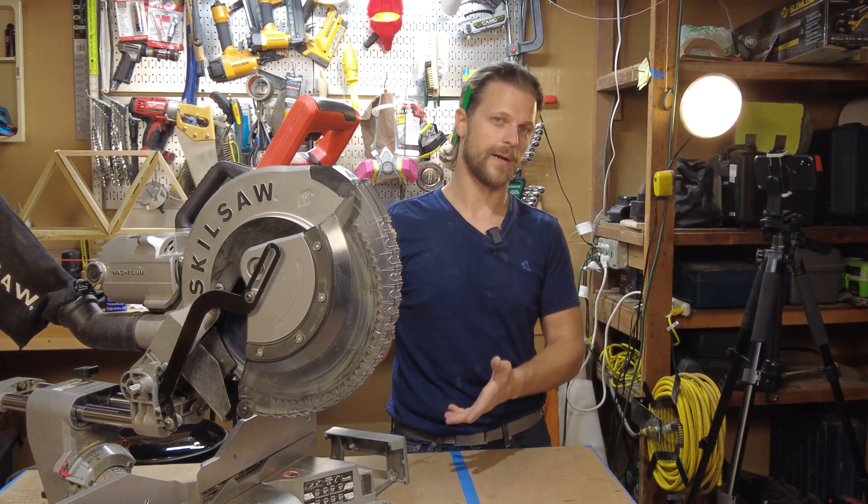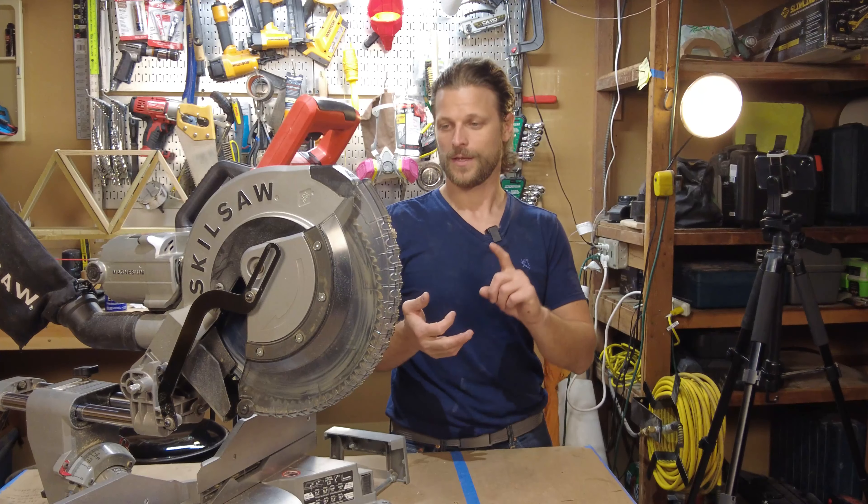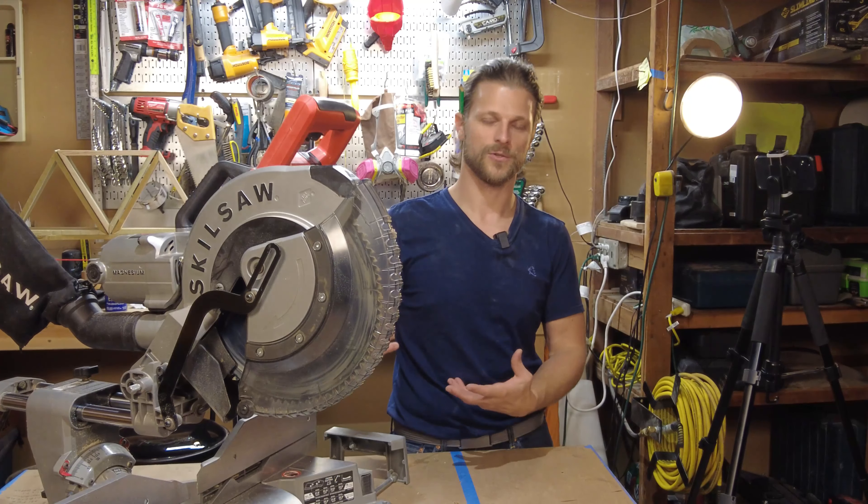Welcome back to Everything at House. Today we're talking about the miter saw. We're going to talk about its uses, the parts on it, and my review on this particular saw itself.